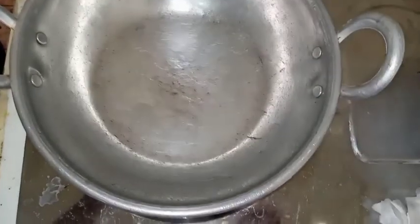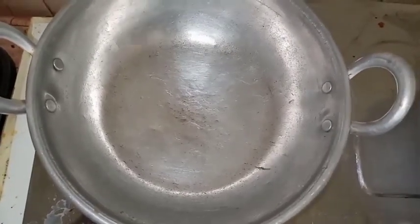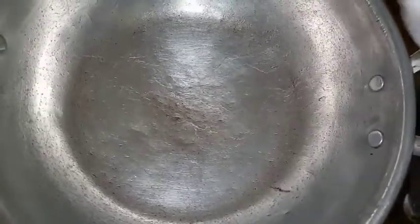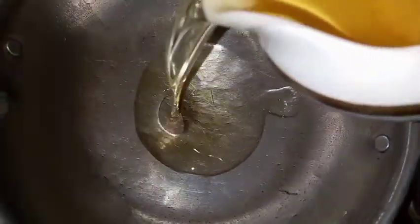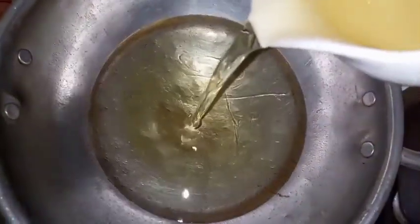We will fry it. Put it in for a minute. Now we are working on a medium flame. Let's start with a hot flame, then we will cook it on the hot flame.